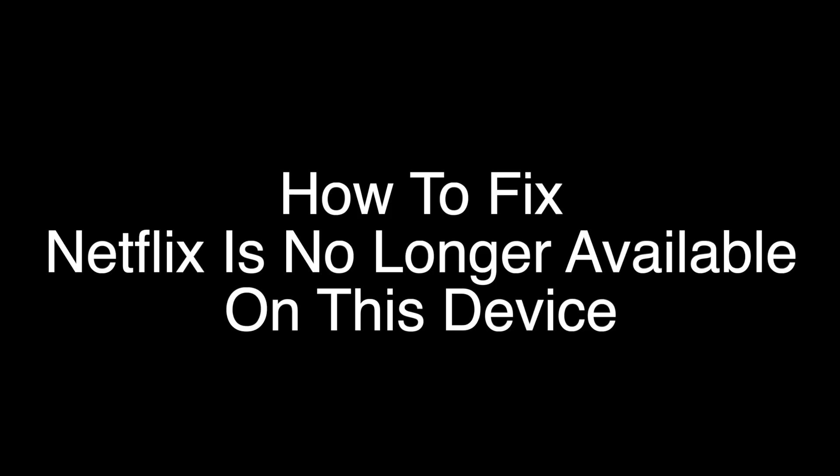Today we're going to show you how to fix your Netflix if you're getting the error message 'Netflix is no longer available on this device.' This is definitely one of the more confusing errors that Netflix gives you. We're going to show you several methods for fixing this problem if you stay with us all the way to the end of the video and try each of these methods.